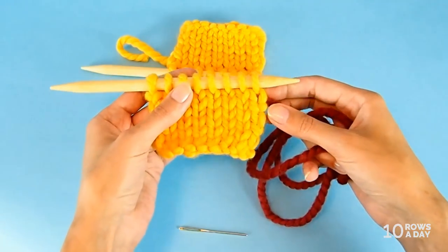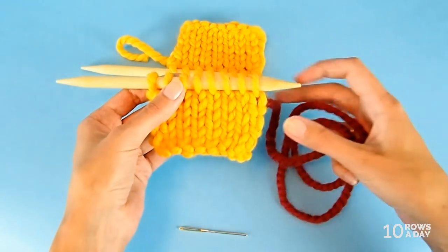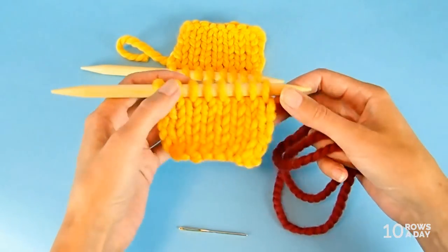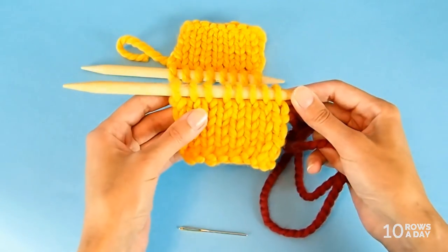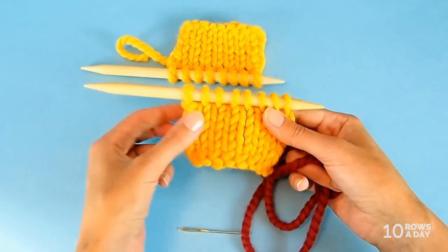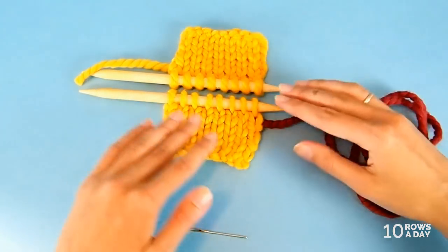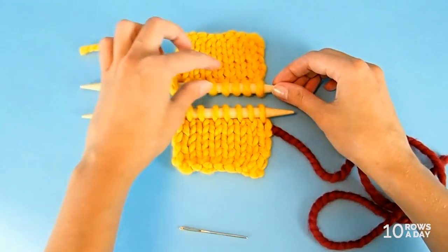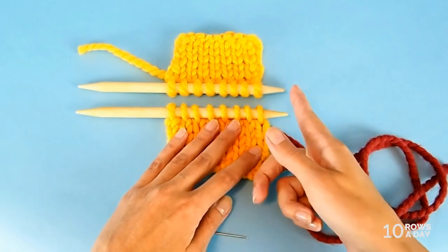In real life I would use the same yarn as I used for the work. But because it's a tutorial and I want you to see the stitches better, I attached a yarn in contrasting color. So it's just for the demonstration — otherwise in most cases you would use the same yarn. Place the pieces on a flat surface so that the one with the long tail is at the bottom and the one with the short tail is at the top, and make sure that both tips of the needles are on the right side.